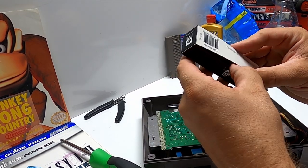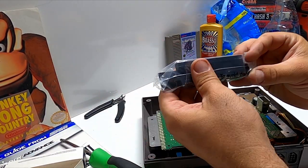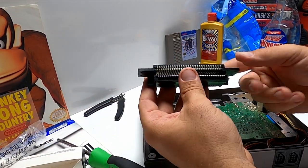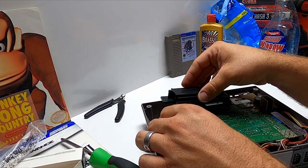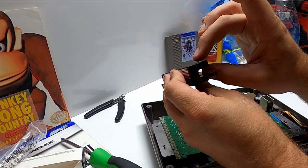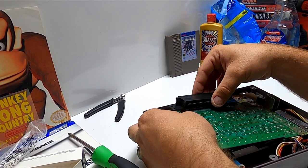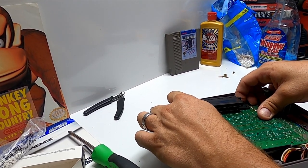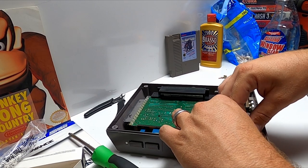Now we're going to break out that brand new 72-pin connector. It's just like the old one but nice and tight. After we get this in, you should actually be able to pick the whole Nintendo up by the game hanging out the front — that's how tight these things should be. The side that's closer is the side that goes to the board; the side that's fat and angled up at the end is where your cartridge goes in. Slide it on, wiggle it back and forth into place because it will be tight up against the chip.